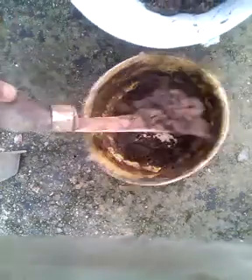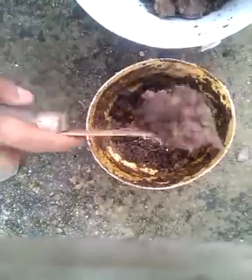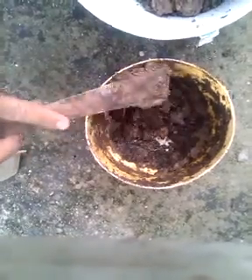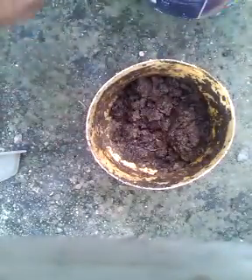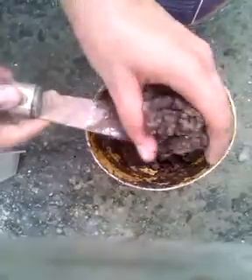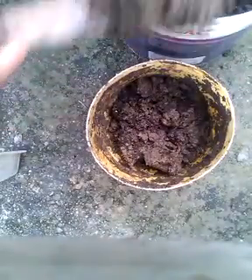This is the soil that I used to put in. I have soil here. This is the normal garden soil that I took from the garden — I took it from Gober's garden. I also took a little bit of construction soil from Gober's garden.